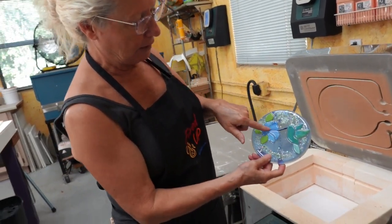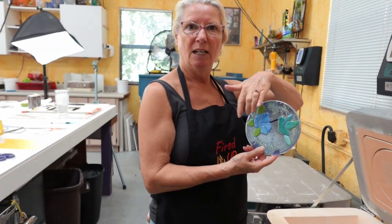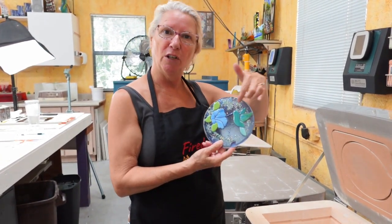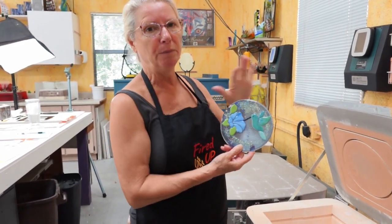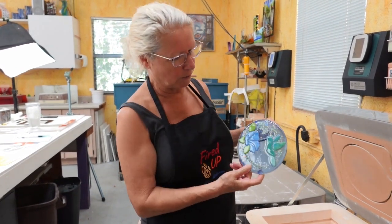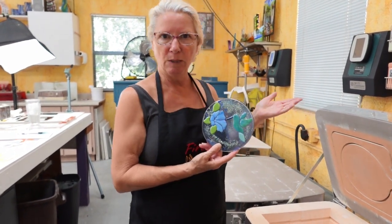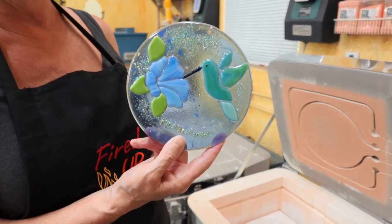We followed the direction of the blue glass with our pattern pieces to make the flower look more full. Same with the hummingbird — we used the directional flow of the green glass in combination with our pattern for the most effective use. Using glass with a grain means you can use fewer pieces because it gives you detail you don't have to cut. The original design had three pieces on the tail feather; I only used one because of that nice linear quality in the glass.